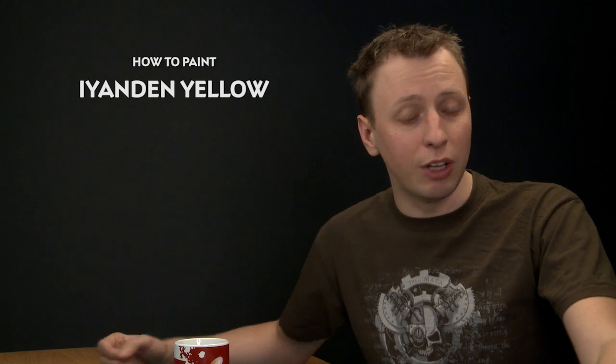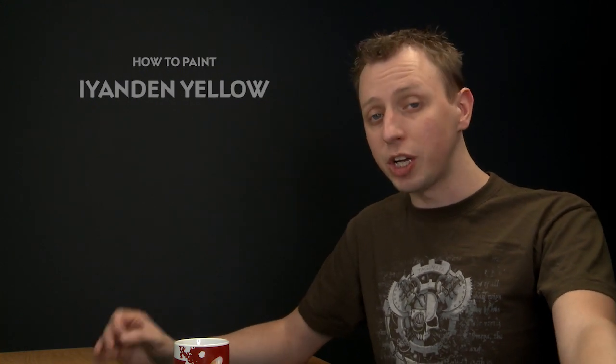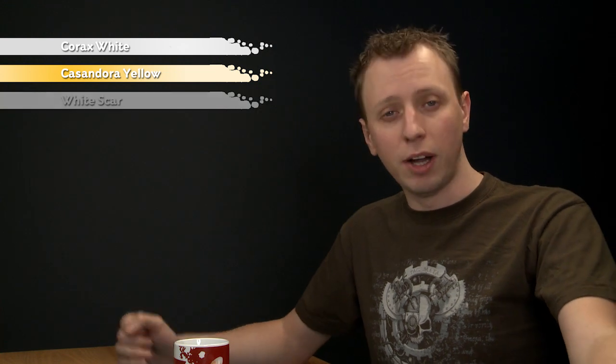Jim LaRue has asked us a question about how you paint that bright yellow colour scheme that you see on Iyanden miniatures, so in this video we're going to show you how you can do that using a Wraith Guard miniature. To do this, you need to undercoat your miniature with Corax White, and then all you need is Cassandory Yellow Shade and White Scar.